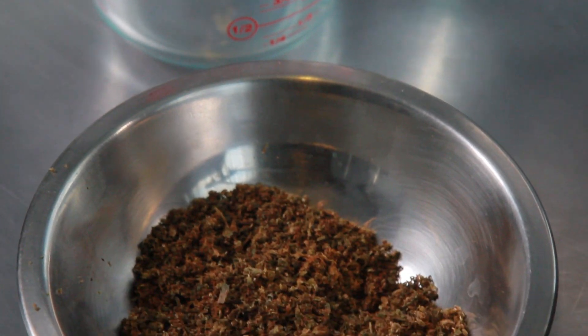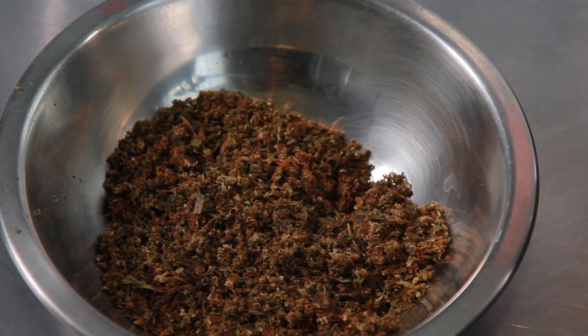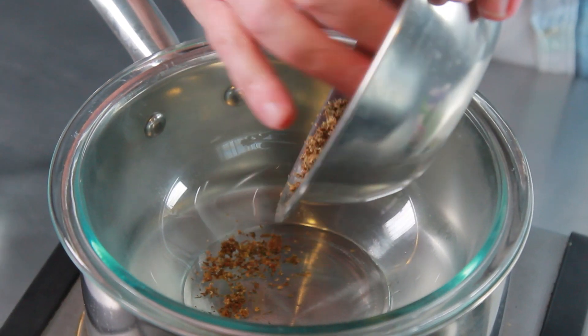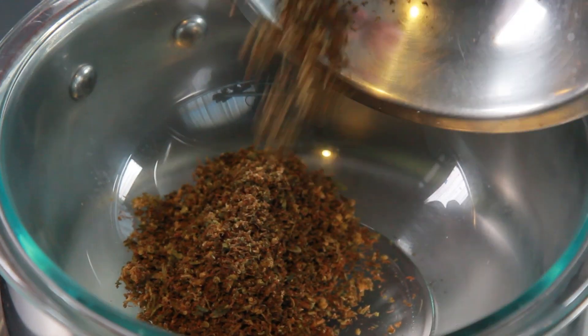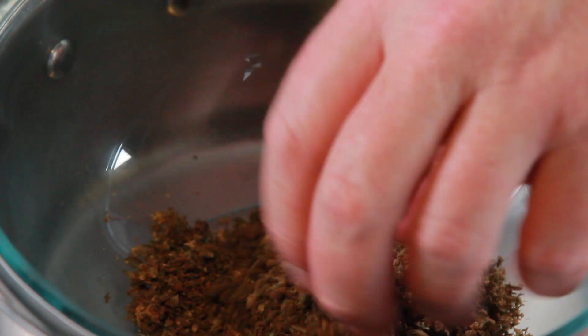Once your cannabis has been activated, converting it to THC, we're going to go ahead and do the infusion process. I'd recommend for this recipe to do the complete infusion process all the way to the point where we put it in the refrigerator, and then begin the rest of the recipe.